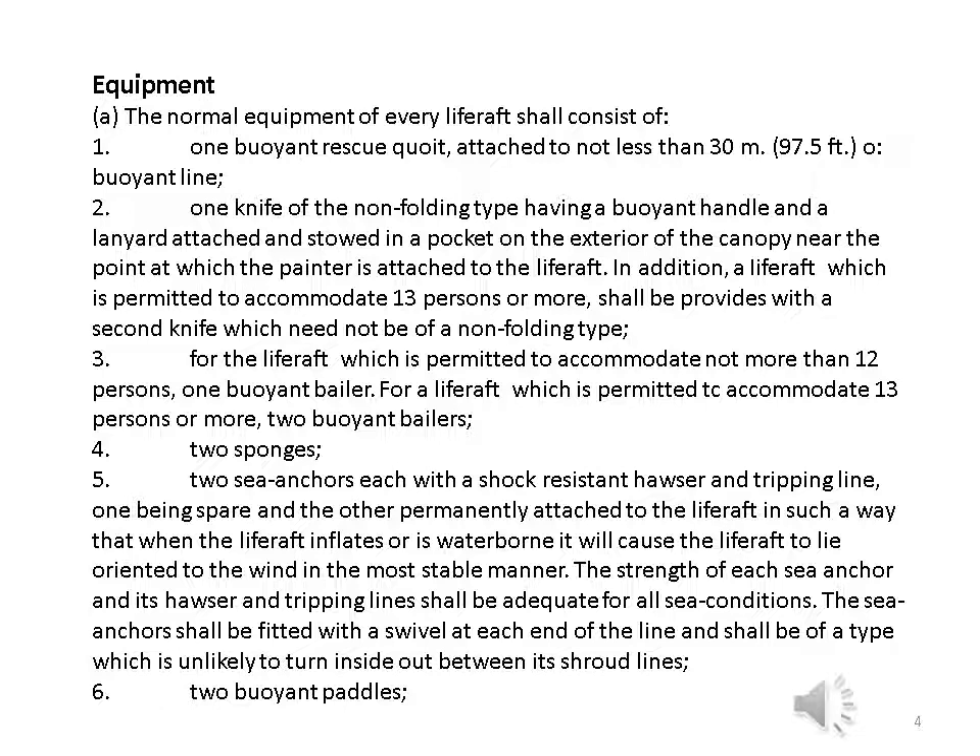Equipment: the normal equipment of every life raft shall consist of one buoyant rescue quoit attached to not less than 30 meters (97.5 feet) of buoyant line; one knife of the non-folding type having a buoyant handle and a lanyard attached, stowed in a pocket on the exterior of the canopy near the point at which the painter is attached. In addition, a life raft permitted to accommodate 13 persons or more shall be provided with a second knife, which need not be of the non-folding type.